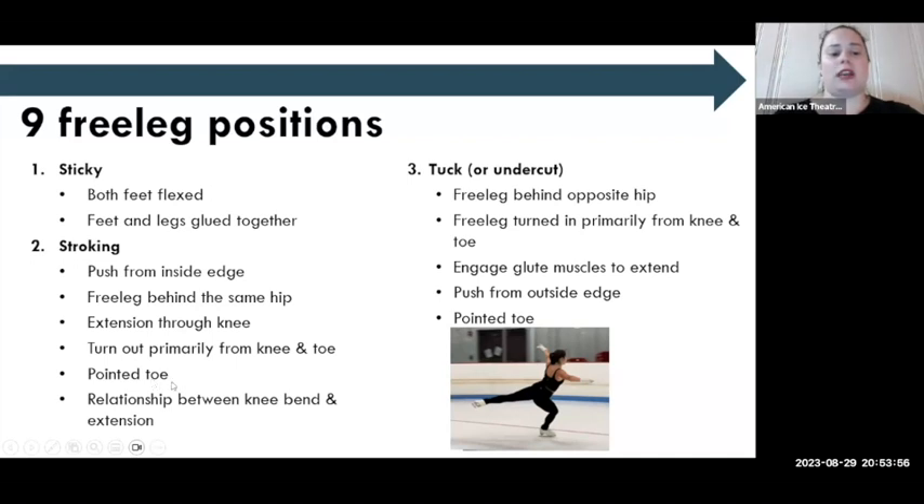Talking about the sensation — the heel slips up off the bottom of the boot when you properly point. So bringing awareness to the sensation of what it feels like in the boot to properly point, so they can make the correction while they're skating. Next, I call it tuck position — many people call it an undercut. This is the second push of every crossover, forward or backward. I teach it as behind the opposite hip. The free leg is turned in, which will drop the hip a little, so we want to keep hips as even as possible, with the rotation coming from the knee and the toe.